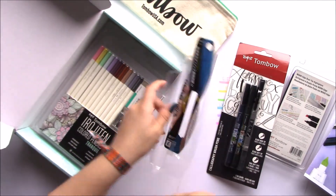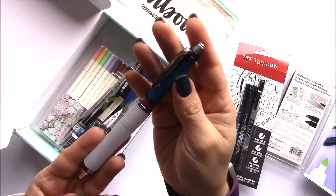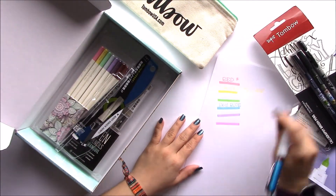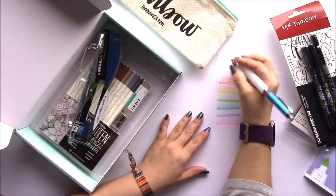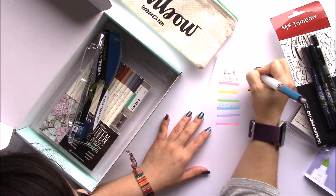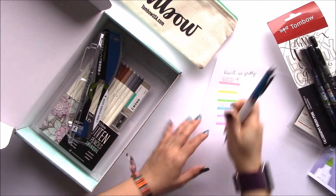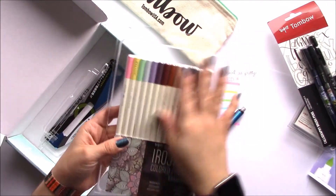Wow, look at that — that's really pretty! Again, I'm so sorry about the light. Is this a 0.5 or 0.7? It's a 0.5. So nice. And the Erogitens colored pencils in the Tranquil set.